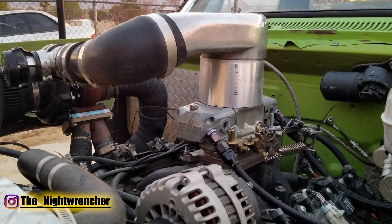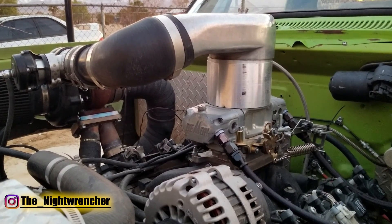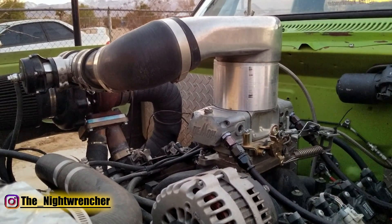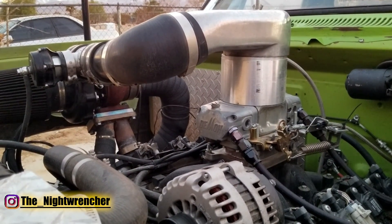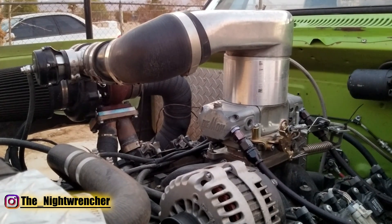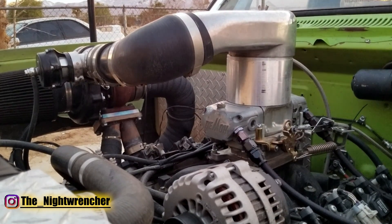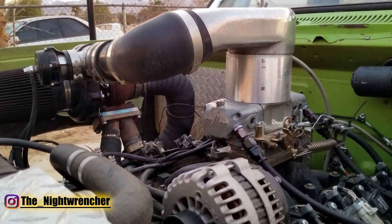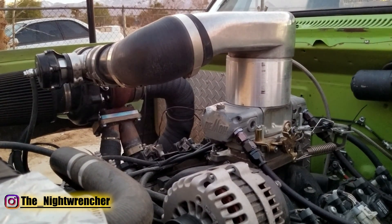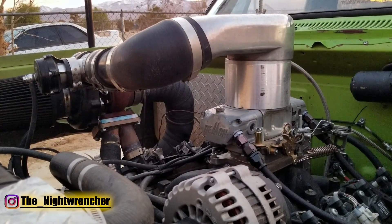On a typical distributor ignition system, as you increase RPM the centrifugal weights inside the distributor open up and advance the timing. You might have a base timing of 10 degrees, a total timing of around 30 to 36 degrees, and vacuum advance on top of that. For a boosted application, you need to lock your distributor down to eliminate mechanical advance. I would leave the vacuum advance so that when you're cruising you still get that extra 15 or so degrees at part throttle for drivability — but when you floor it, the vacuum advance goes away and you run off initial timing. The risk is if the vacuum advance gets stuck — say you're running 20 degrees of advance at high boost — that's asking for trouble, so to prevent that I would just run a locked distributor.